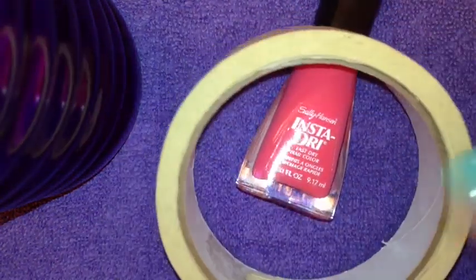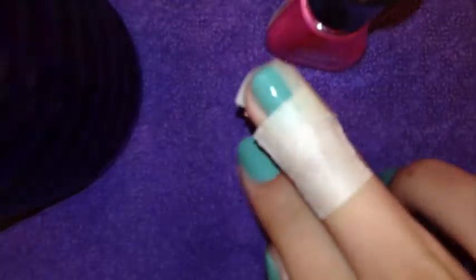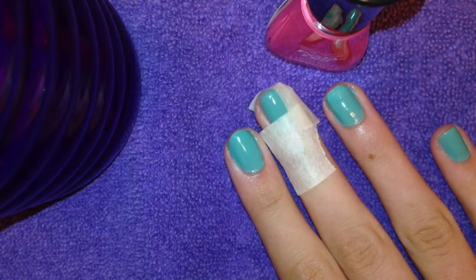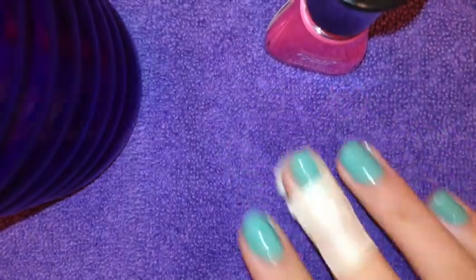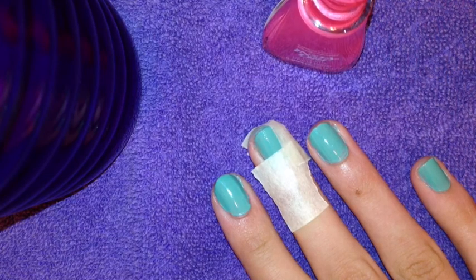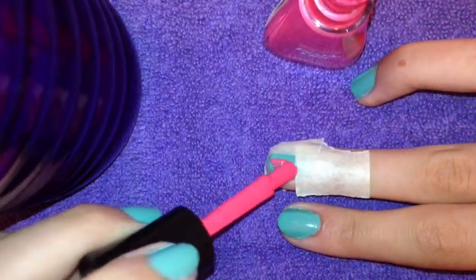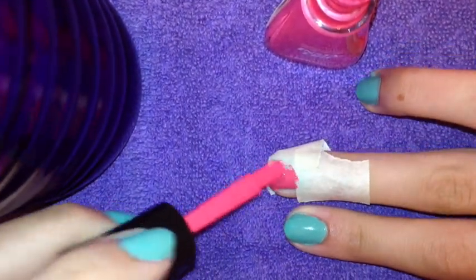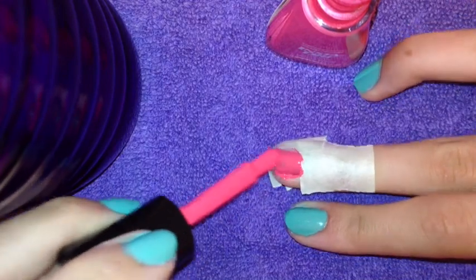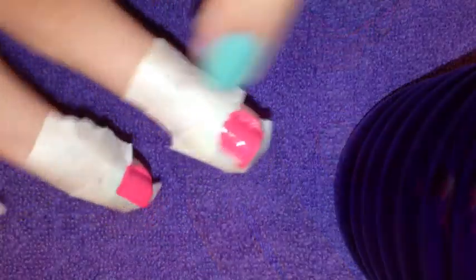Then I'm taking my first color which is the Peachy Breeze from Sally Hansen and I'm going to tape off a square in the corner of the nail. I made sure that I made this square pretty big because I wanted an obvious color blocking effect. All you're going to do is just take your first color and paint right in the square. Make sure that you get all the way to the edge and to the very line so that you get crisp and clean lines and have a perfect square.